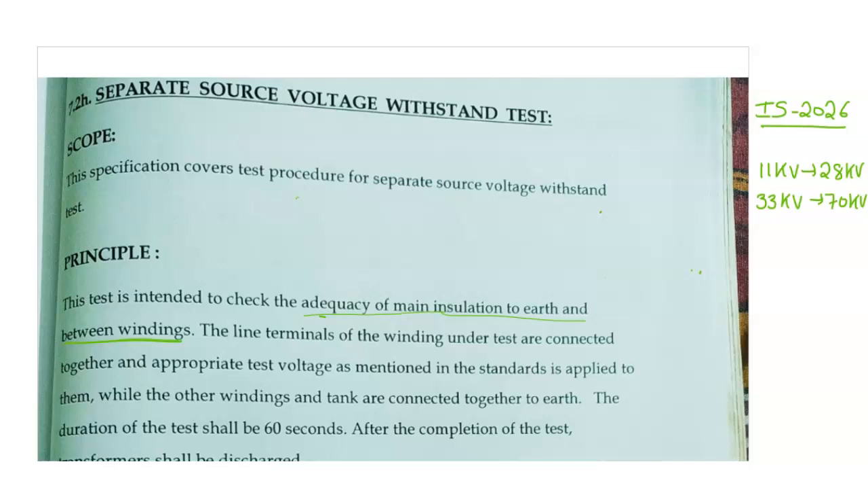What is the meaning of adequacy of main insulation to earth? It is used to check the strength of insulation. In a transformer, whether the insulation is proper or not — the strength we can know by using this test.